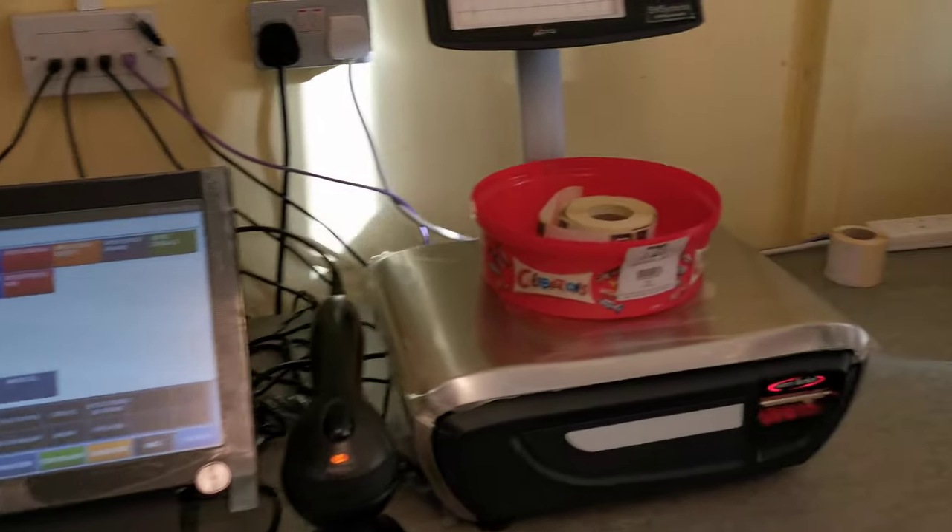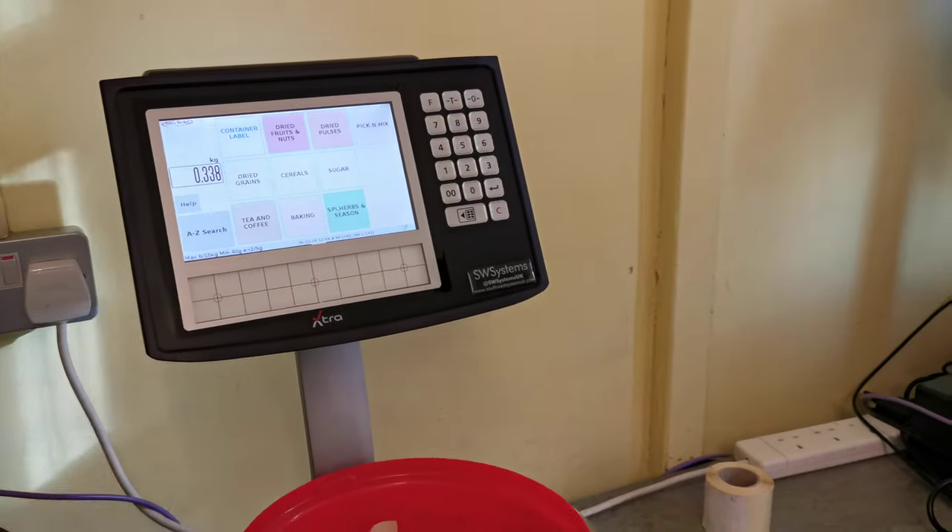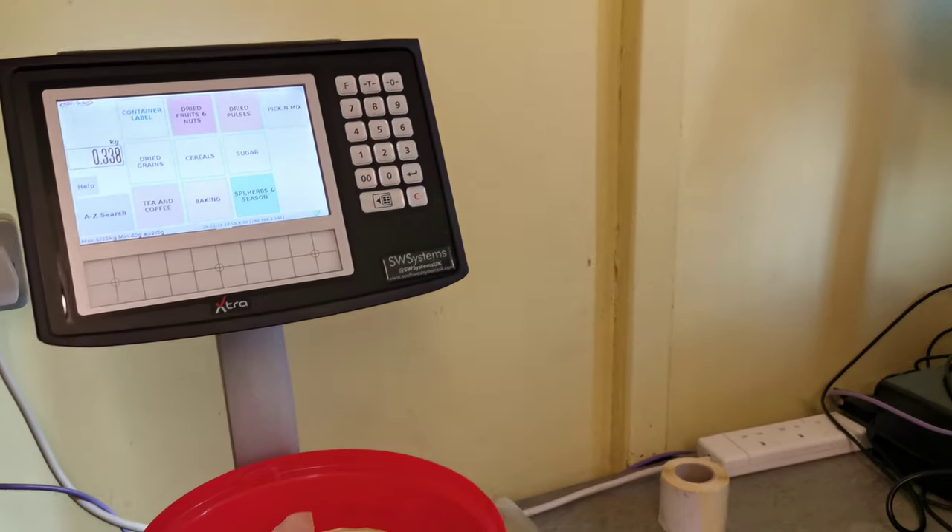We also do a larger screen model. This is a slightly bigger screen, but most customers go with this model here — it's slightly cheaper. If you do want a larger touchscreen model, we offer that as well.